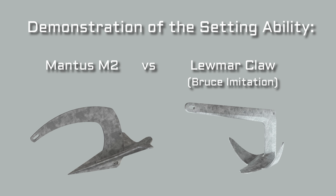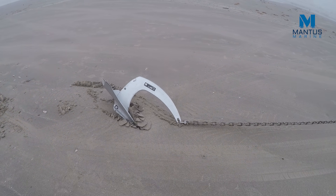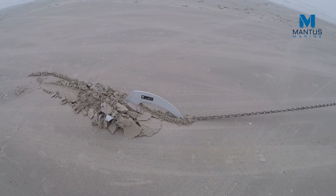This is Greg with Mentis Marine and we're going to do another anchor demonstration, this time showing the M2 Mantis and comparing it to the Luma Claw. The Luma Claw is a Bruce anchor imitation.